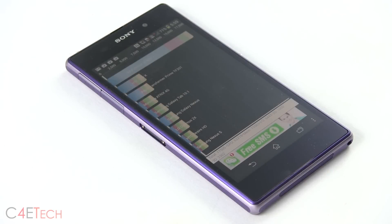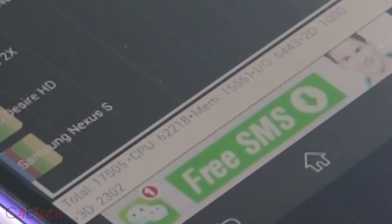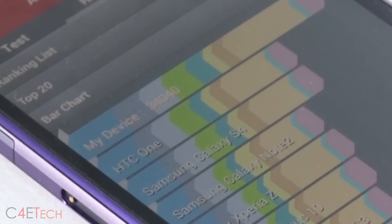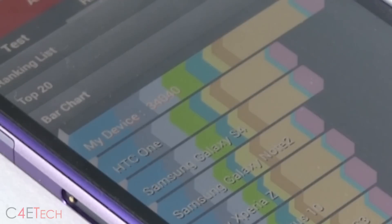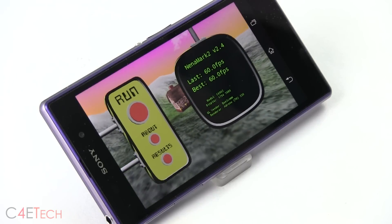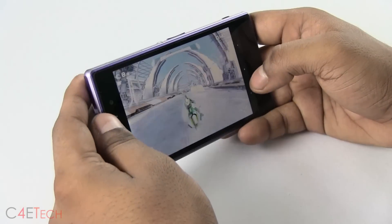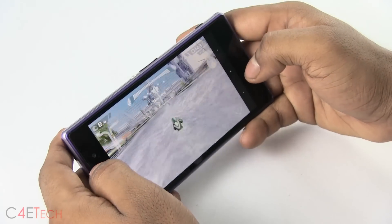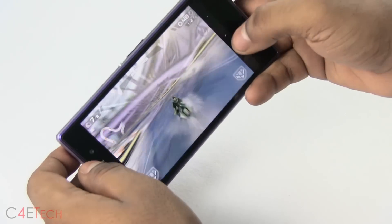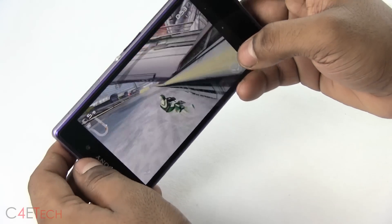Moving on to what's underneath the hood: the Xperia Z1 is powered by the Snapdragon 800 chipset, housing 4 Krait 400 cores clocked at 2.2GHz each, coupled with an Adreno 330 GPU and 2GB of RAM. Internal storage is 16GB and can be expanded via microSD up to 64GB. The Snapdragon 800 on the Xperia Z1 is a beast, and we got great scores on every synthetic benchmark we ran. In terms of gaming performance, no matter what intensive game we played, it ran through it just fine — no lags, no framerate drops.